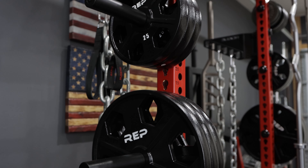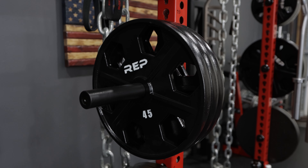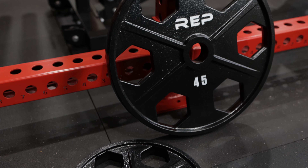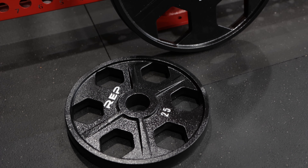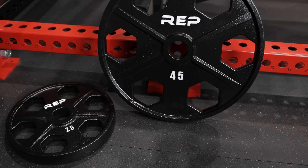Moving on, I'm actually using some new weight plates since the last video. I'm using the REP Equalizer plates, the steel version. I've got to say these things are fantastic — the build quality, the fit and finish, the handle, everything about them. They're just awesome looking plates. Honestly, I'm kind of kicking myself that I didn't buy more of them. I only bought three sets of 45s and three sets of 25s.